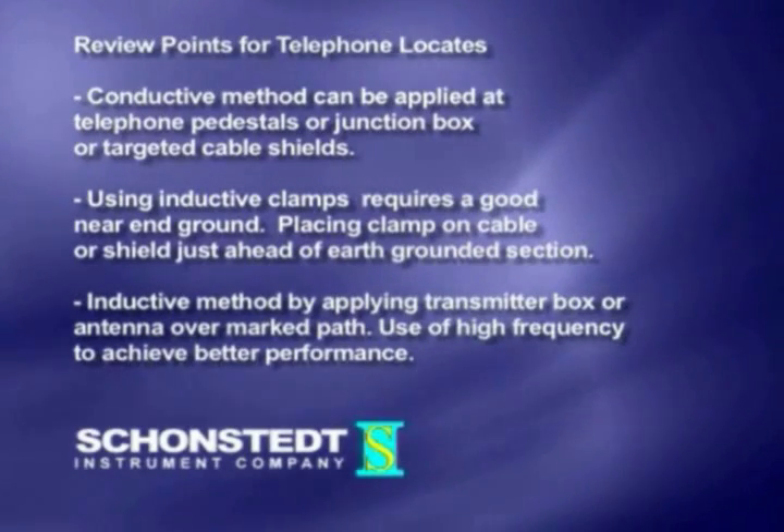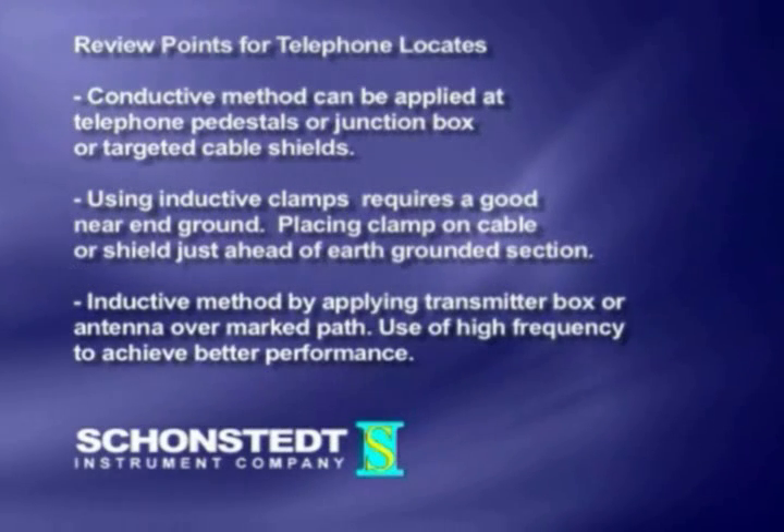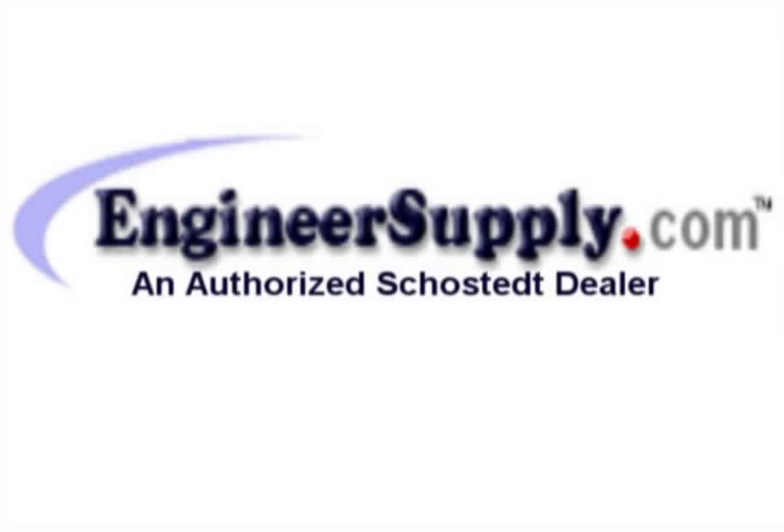Three, inductive method by applying transmitter box or antenna over known path. Use of high frequency to achieve better performance.